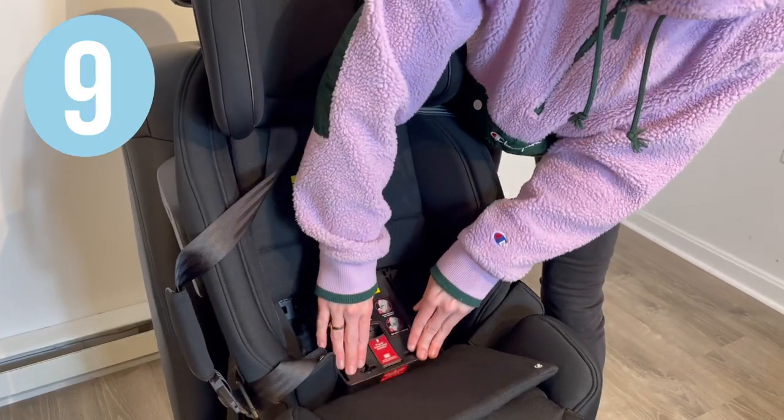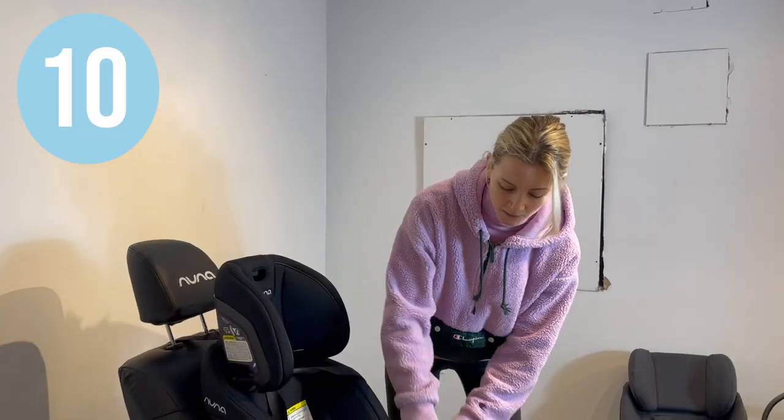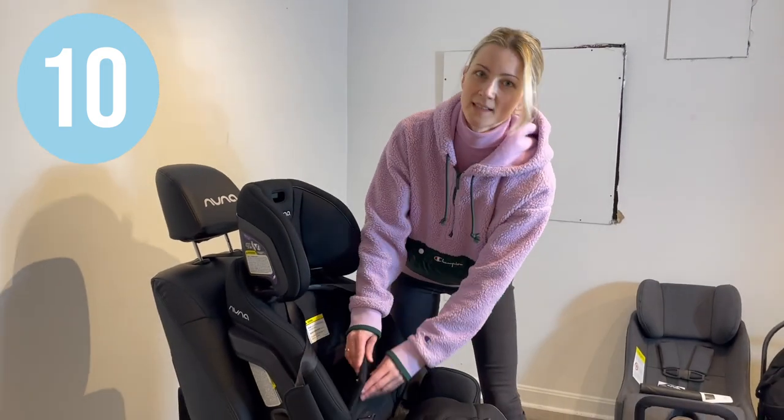Push down to close the tension doors. Put the covers back on and put the headrest into the desired position.